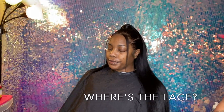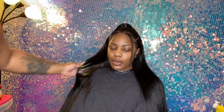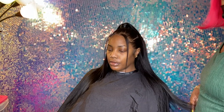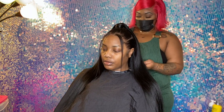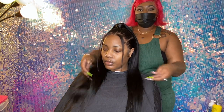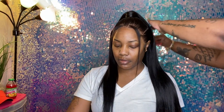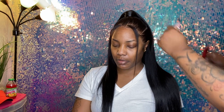Where is that lace? Baby, I can't find it. This is just so cute — so cute.